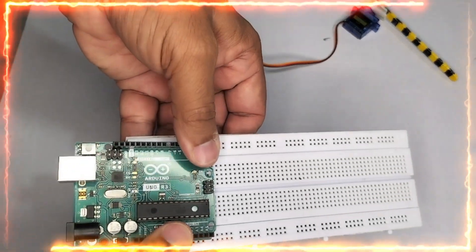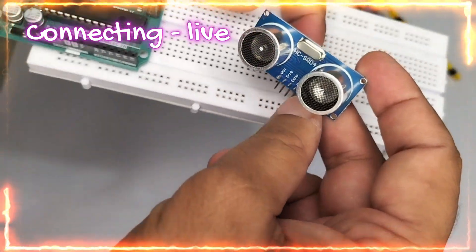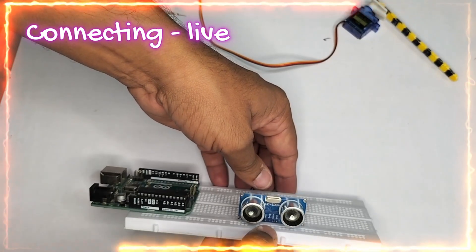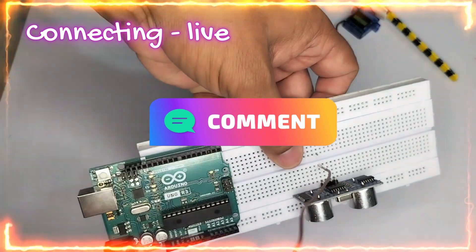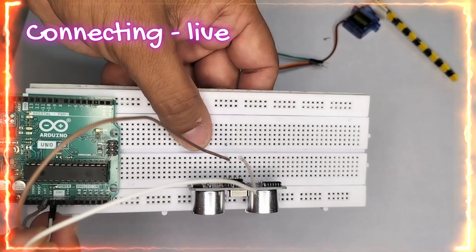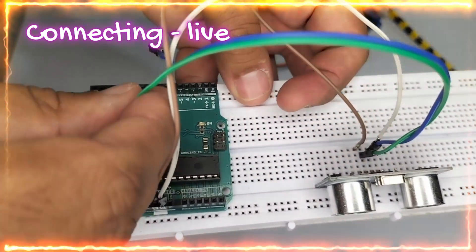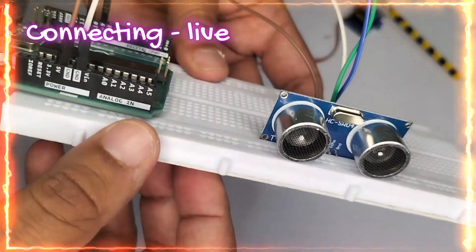Now let us see the live connection. I have inserted the UNO R3 on one side of the breadboard and the HC-SR04 ultrasonic sensor board on the other side. The pins are: first — VCC, second — trigger, third — echo, fourth — ground. I am connecting VCC to the 5-volt rail and ground to the ground rail. Then I am connecting the trigger (green wire) to pin 9 and echo to pin 11.